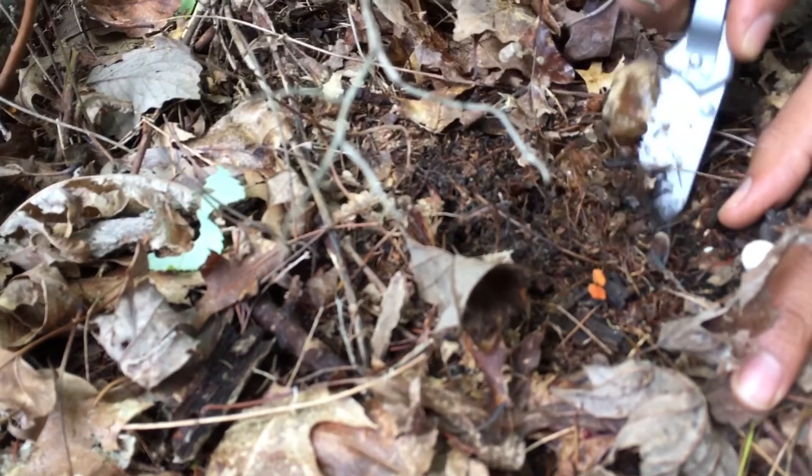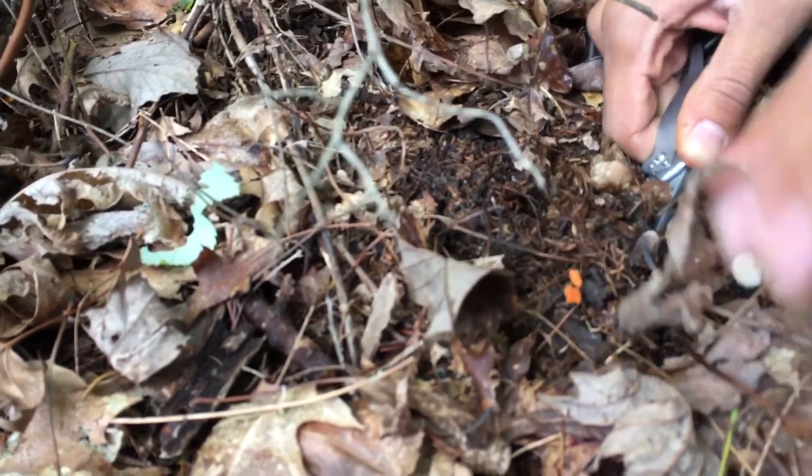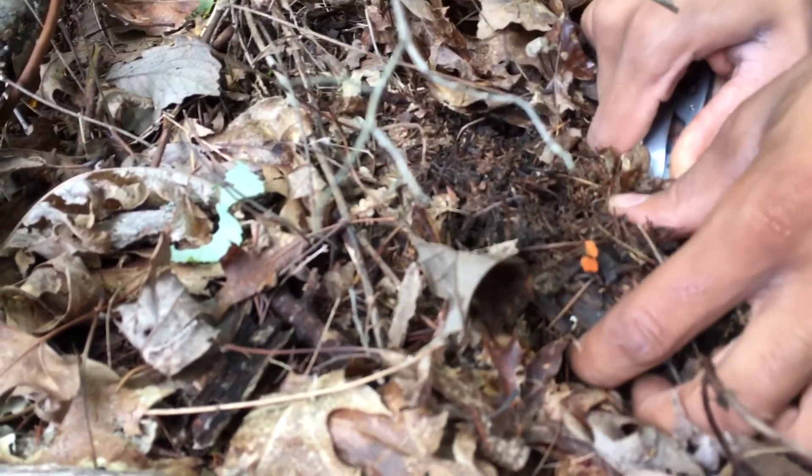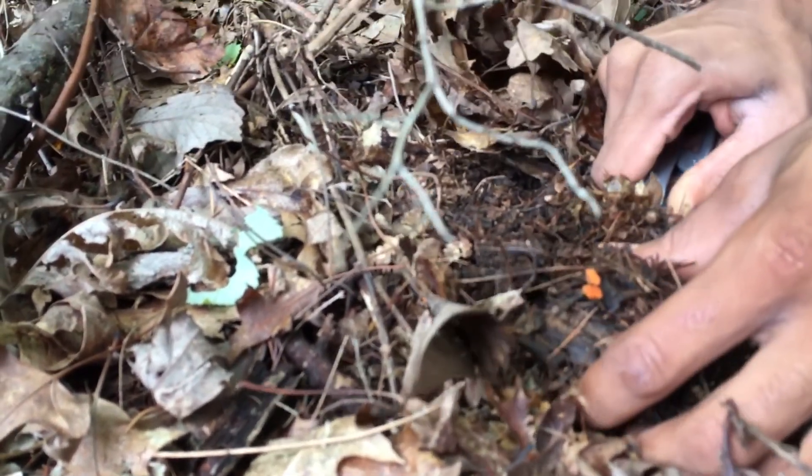I just got my PCR and gel electrophoresis box, so I'm probably going to be doing some DNA sequencing on it. I'll try and get this into culture as well.